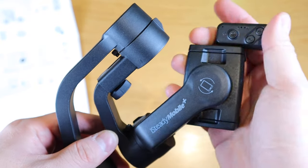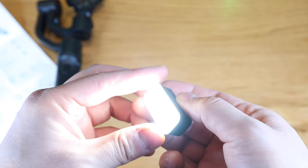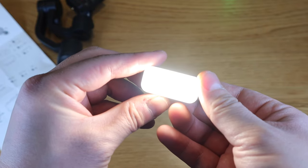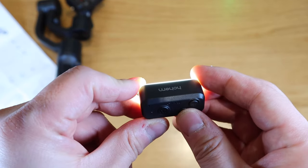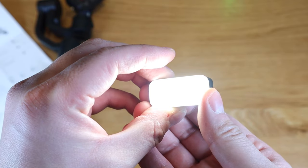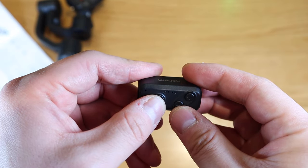The lighting unit itself — if we look at it, it says M here because you can actually change the mode. This is the default. If you press once more, it's actually yellowish — this one is brighter. I think there are three modes. You can also adjust the brightness with plus and minus. And if you want to turn it off, that's how you turn it off.